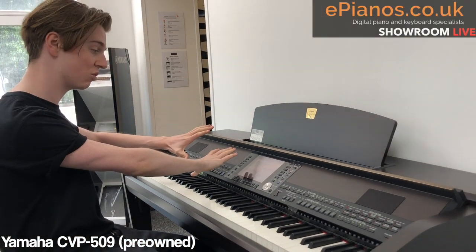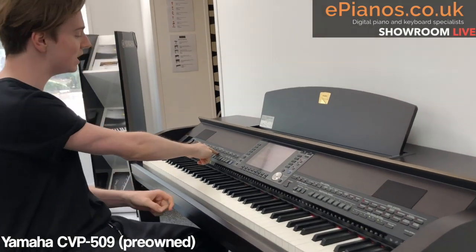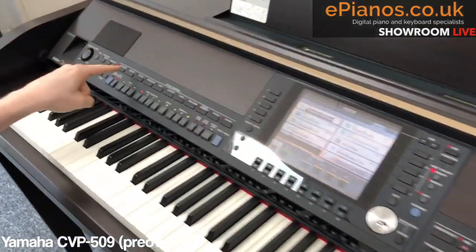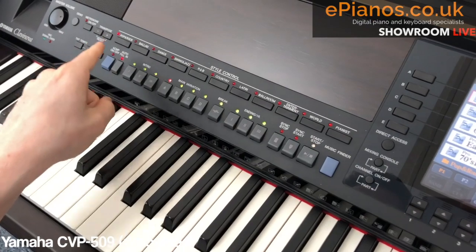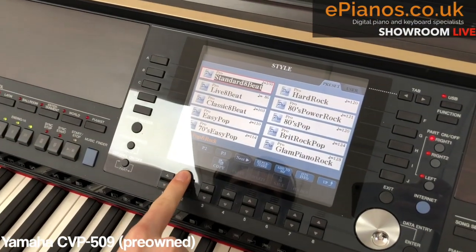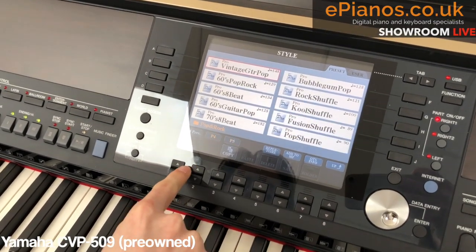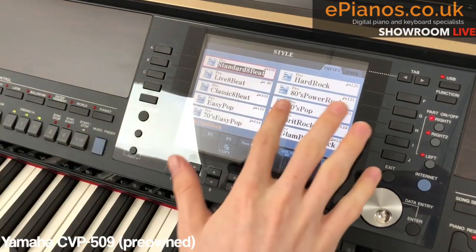You've got the style section, which is basically the rhythms and the backing section. And you've got all of these styles of drum beats — you've got pop rock, ballad, dance, swing jazz, all these categories. And I've picked pop and rock. If you look on the screen, you have pages and pages of styles — five pages in pop and rock and you can scroll through all of them.